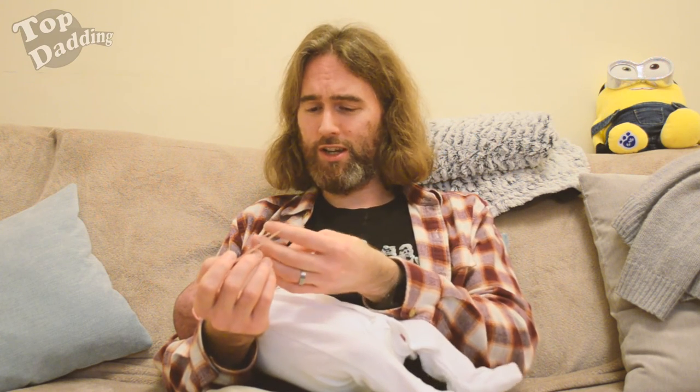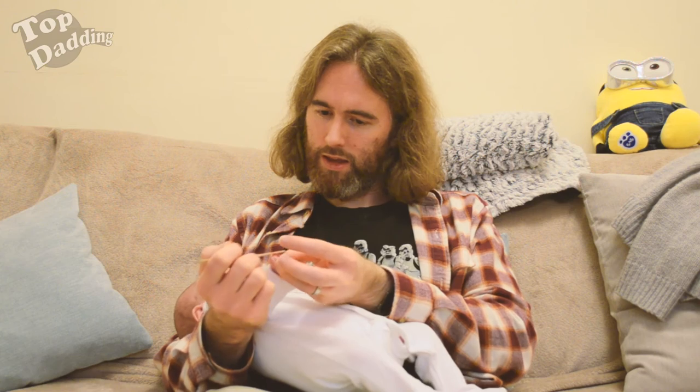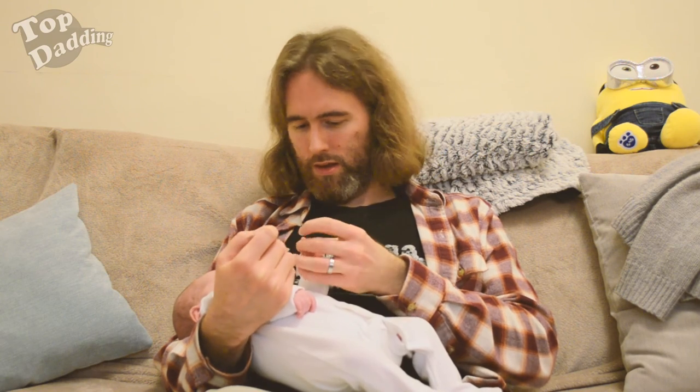Moving on, and then you just repeat this for the other eight fingers. And there you have it. It's that easy. Baby manicuring. Done. Now that's what I call Top Daddy.